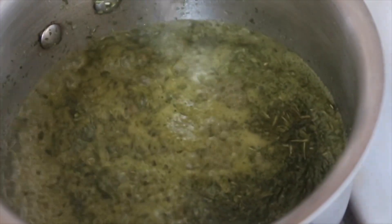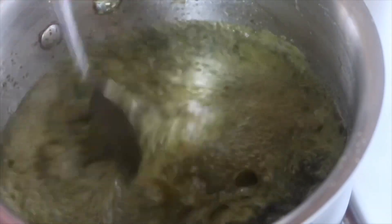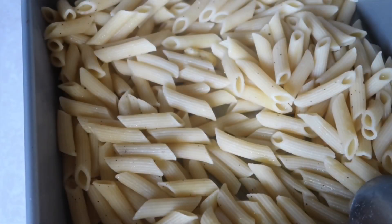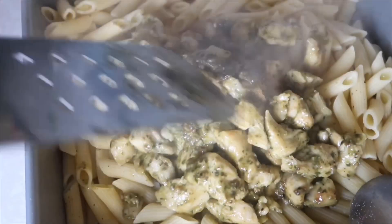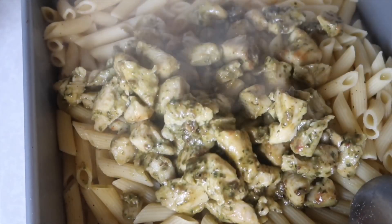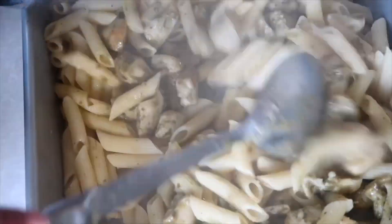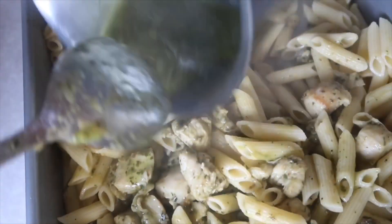Just let that come up to a simmer. Make sure you stir it well — make sure everything's well combined. Taste it; you can add garlic powder, onion powder, whatever you want to do. So after you have drained your pasta and seared your chicken, you're going to combine the pasta and the chicken together and just mix it well. And then you're going to add in your pesto.